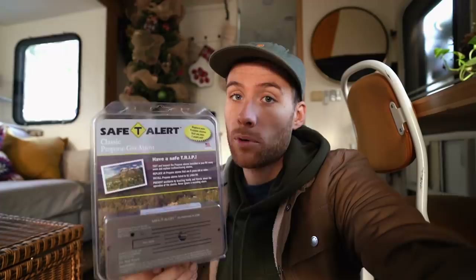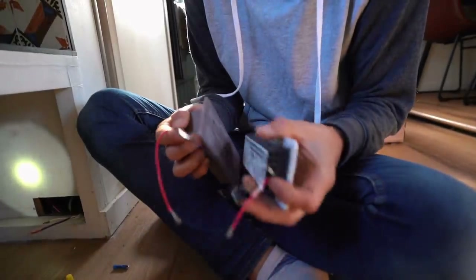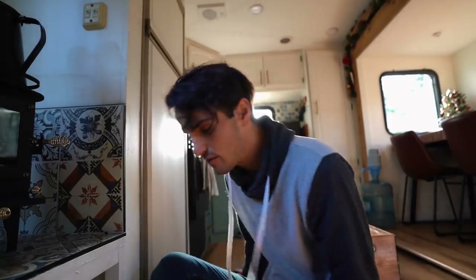We really wanted to upgrade our system and get one that was actually hardwired in, just because if the batteries ever die or something ever happens, we know that we're going to be safe and secure. Huge shout out to Camping World for partnering with us. Camping World has a huge selection of safety products perfect for your RV, as well as stuff to help you winterize your RV. They also sell that very foot pump if you want to install your own off-grid system. Check out the link in our description box or go to campingworld.com. This is going to be pretty easy because they're the same size and the same electric — we just need to replace them.